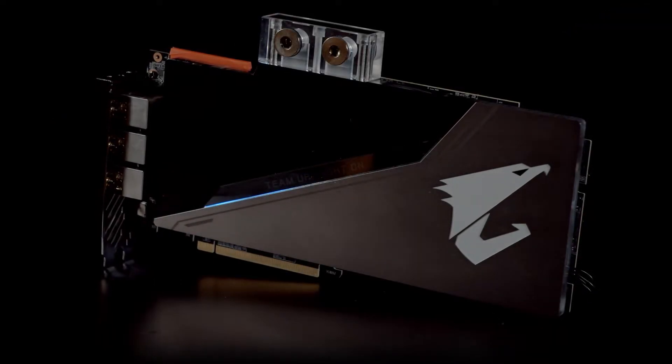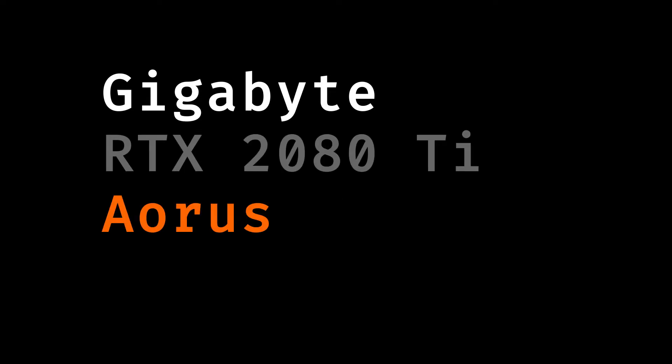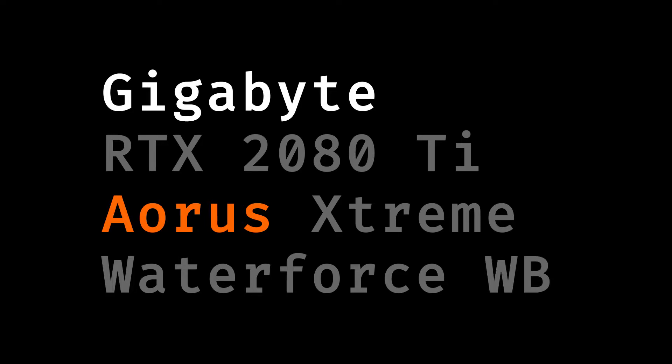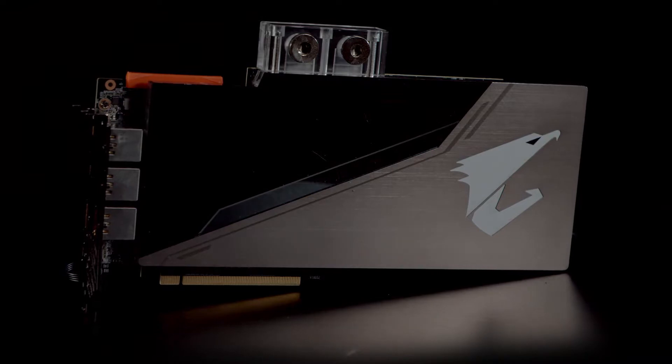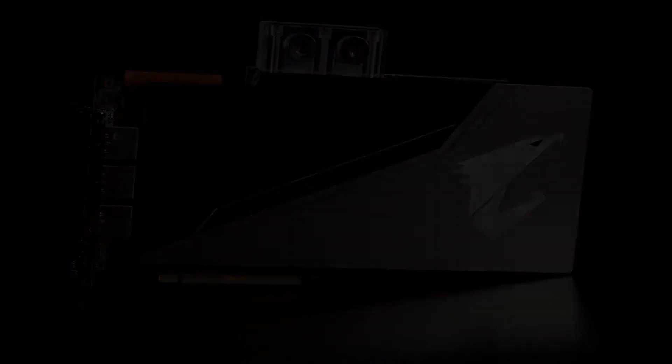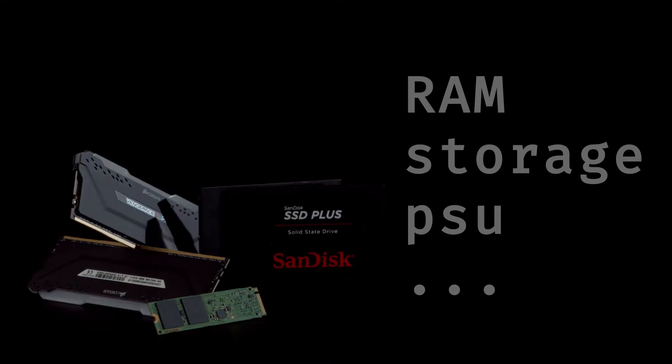The GPU will be the Gigabyte RTX 2080 Ti Aorus Extreme Waterforce Water Block. As we mentioned in part 1, it's the exact same card as the regular Extreme, but instead of the air cooler it comes pre-fitted with a water block. The other necessary components not mentioned here will be taken over from the previous build.